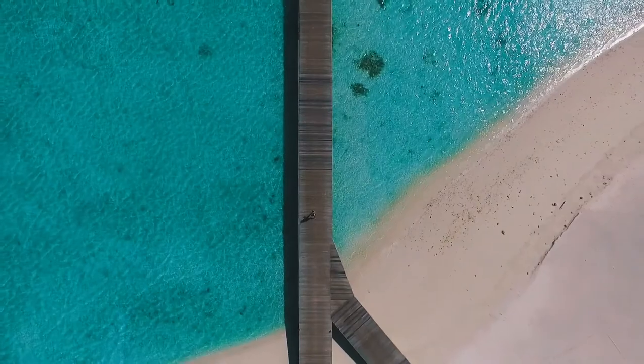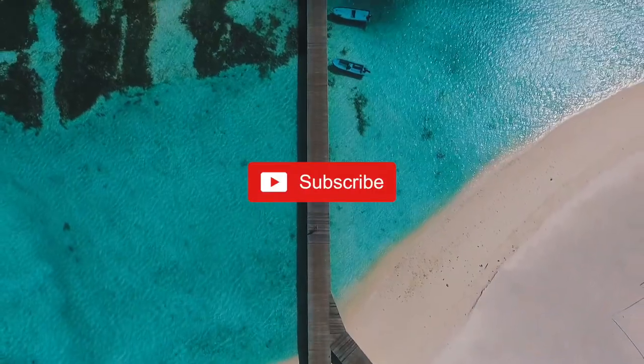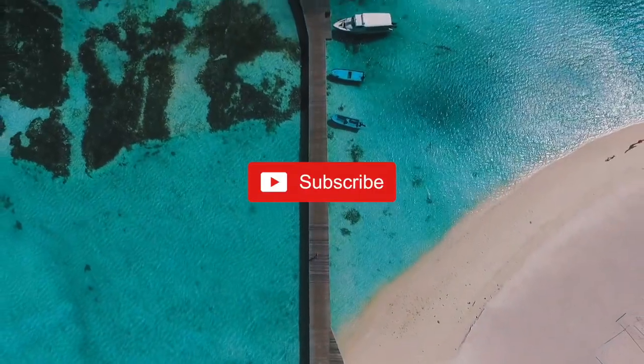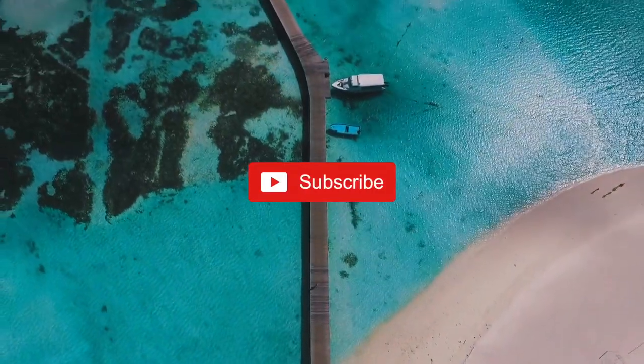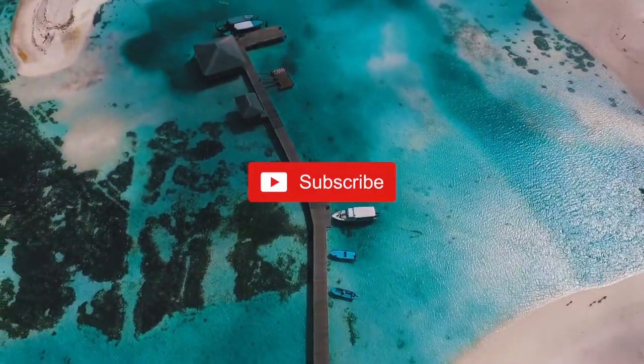Well, thank you very much for sticking to the end. Don't forget to subscribe, thumbs up, and comment if you have any questions or your own experience. Have a great day — we'll talk to you soon. Take care!